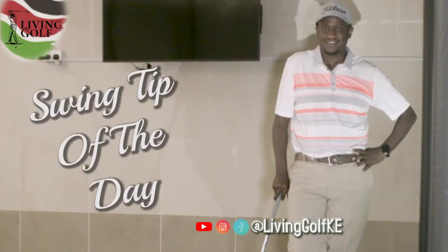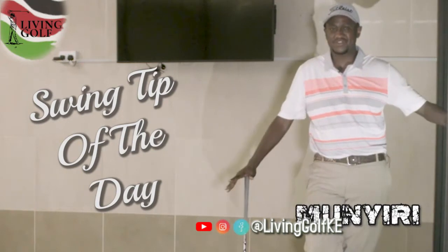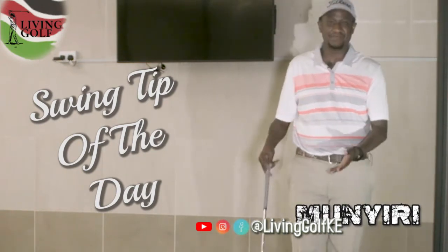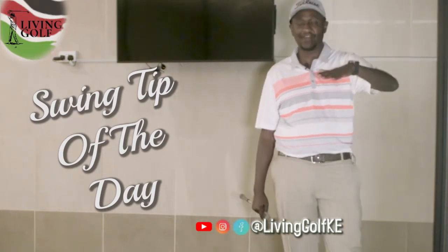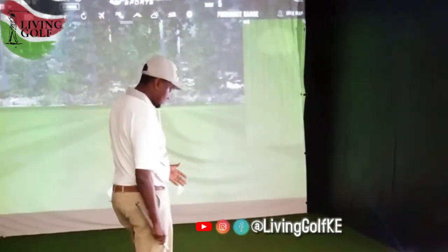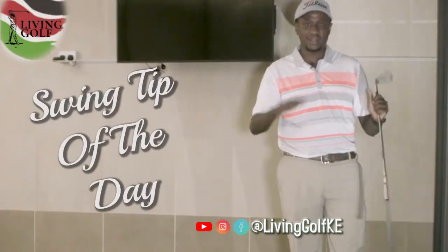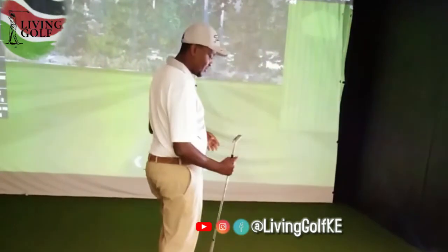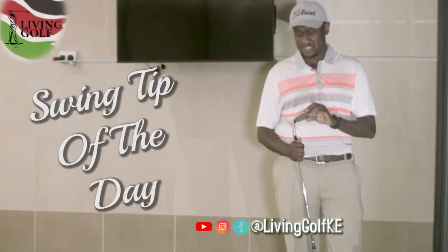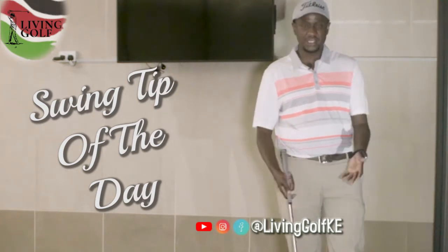Kevin Munyiri here, short game maestro, so it's only fitting I give a swing tip on the short game. What we have here is a 75-yard shot — that's what I want to talk about. This is a feel shot. I like using, depending on the trajectory, my sand wedge or my gap wedge. So here what I have is my 56-degree sand wedge.